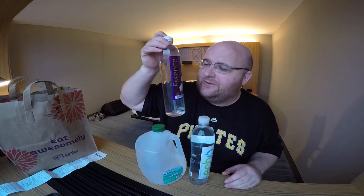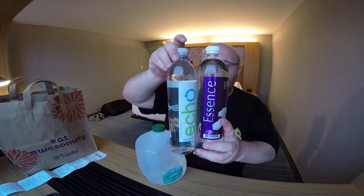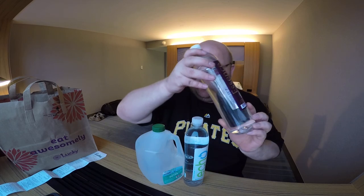Before I open this, I also want to mention this water I got from the Lucky Store. This is called Essence Water — I'm going to review this very shortly in the future. But look how the bottles are completely identical — they're literally the same exact shape. They must be the same mold to make these bottles. This is also a high pH water, so I'm just going to review this later, but I just wanted to point that out.